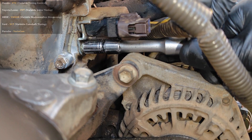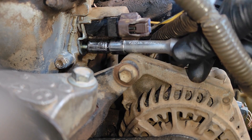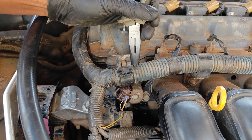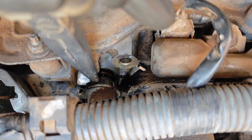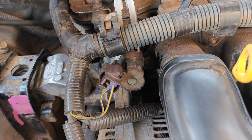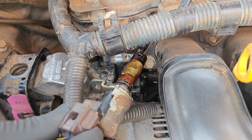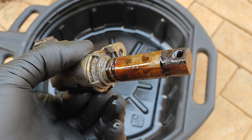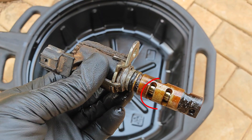You want to rule out sludging and clogging in this solenoid because when this happens you'll begin to have variable valve timing issues like rough idling, a noisy engine, or the car going into limp mode — which will essentially give you a check engine light and not being able to rev beyond around 3,000 RPM. Here you can see that we don't really have clogging of the internal channels; we just have some sludge here and here.